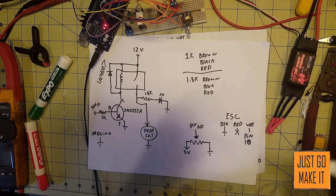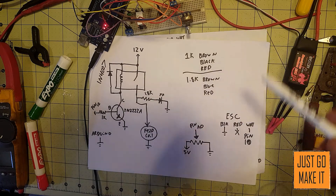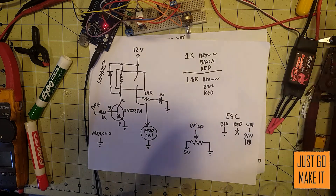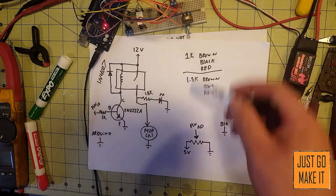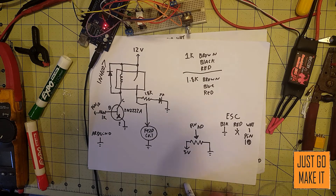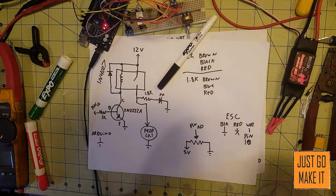So hopefully that is everything explained. Once again, until next time, thanks for watching, and sorry about the little mistake. I'll post a picture of this schematic here at the end of the video for you to look at. Thanks again, see ya.